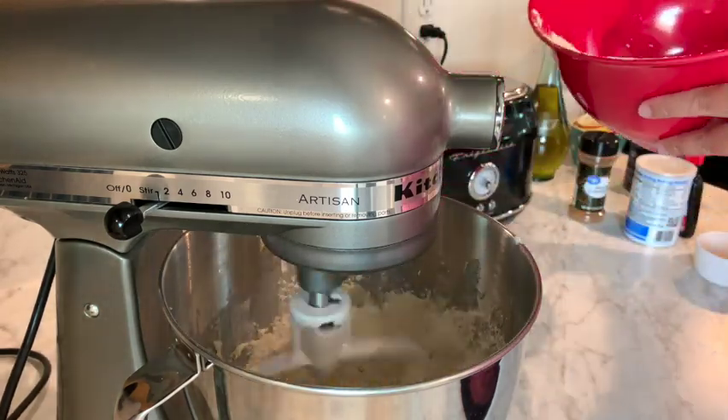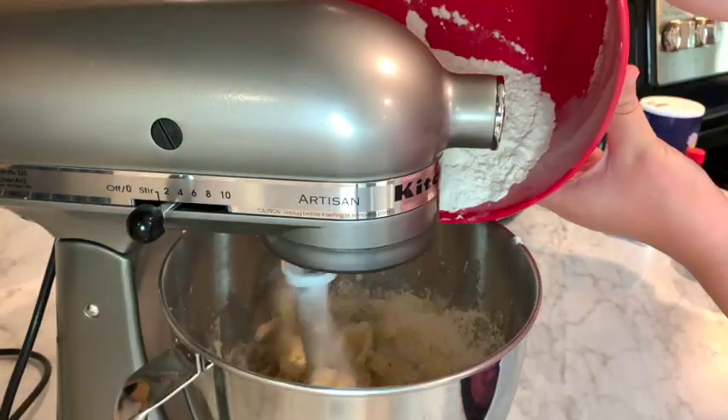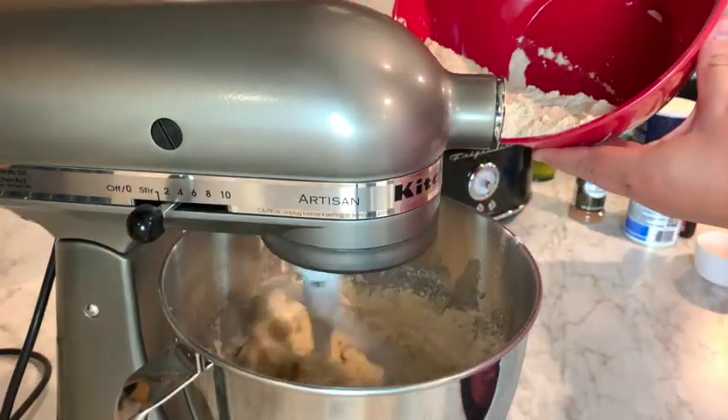I've just got my KitchenAid mixer on low speed, so I can slowly add in this flour mixture to our butter mixture.